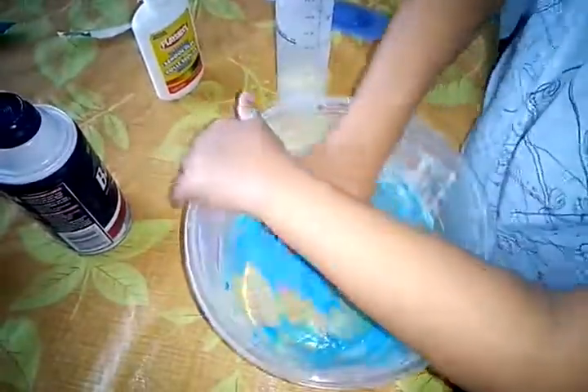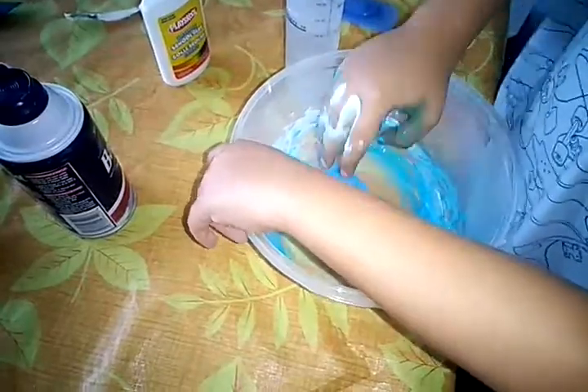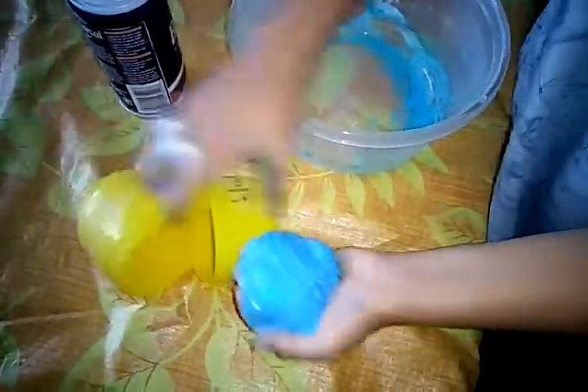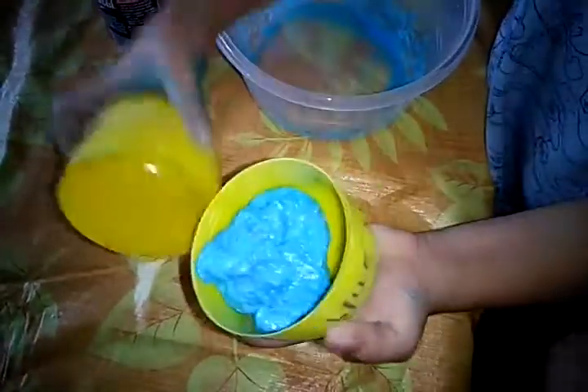Yeah, I think it's slime now! And I'm gonna get my container. My favorite color is also blue — did you know that? I'm going to get my container. So let's place my slime here and then let's close it up.